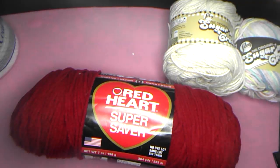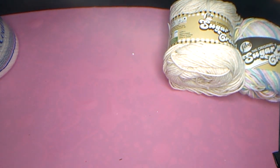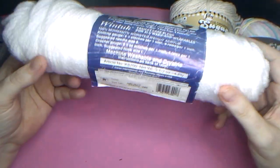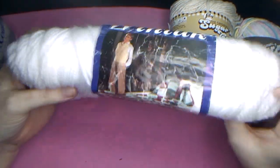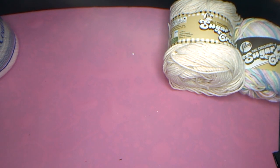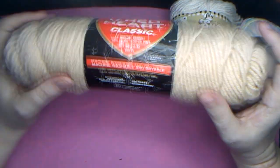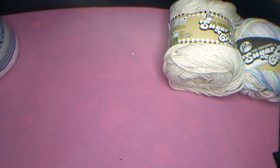Here is another big Red Heart Super Saver, 364 yards, in the color Burgundy. Wintuck White — three and a half ounces, four ply, doesn't say yardage. We have another Red Heart, this one is three and a half ounces in the color tan. Again, most of these do not look like they were ever used.